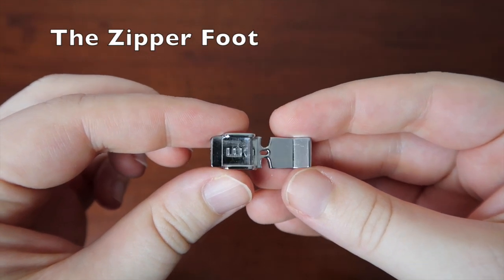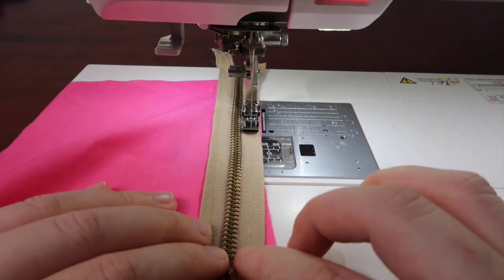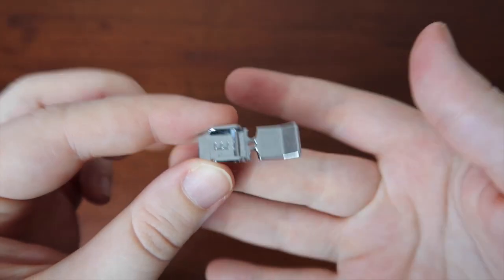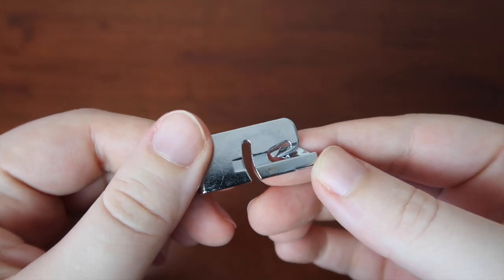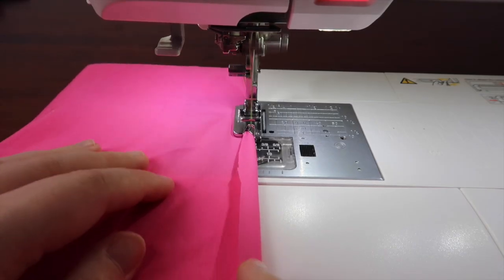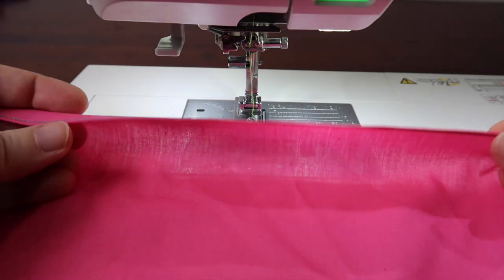The zipper foot — this thin foot is good for when you need to sew up close to something like a zipper, as the name suggests, or if you're adding piping to a seam. The rolled hem foot is absolutely fabulous for creating very narrow hems. Very neat and easy to use — it just takes a little bit of practice, but once you get the hang of it, it is one of my favourite ways to create hems.